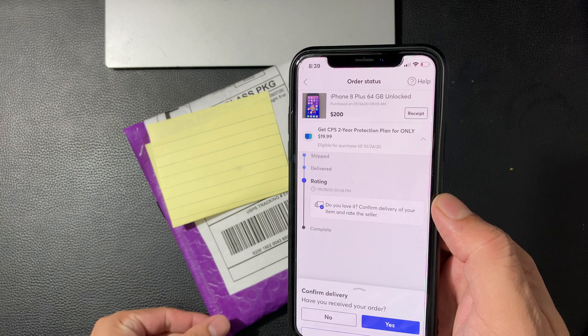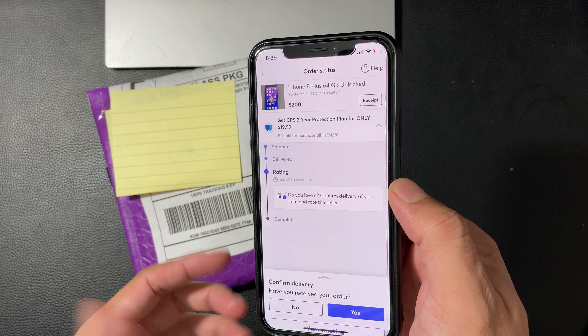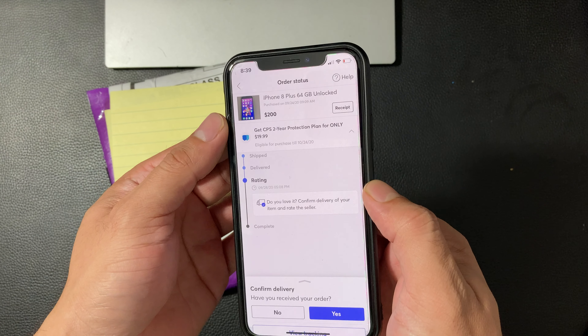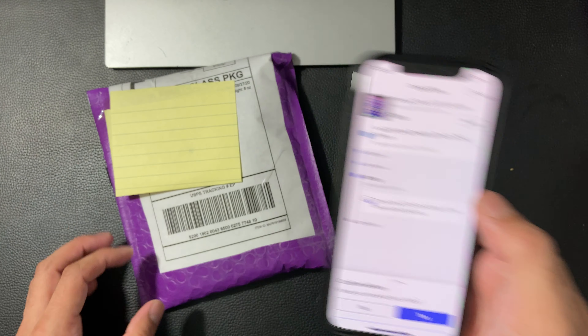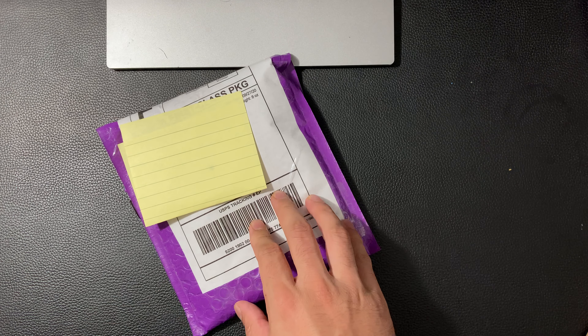Hey guys, Tech Nementor here with a video for you. I'm really excited because I'm going to unbox an iPhone 8 Plus 64 gig unlocked. As you can see on my screen, I bought it off Mercari and this is the order status and the receipt for it. So this box, we're going to go ahead and unbox it for you guys.